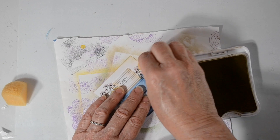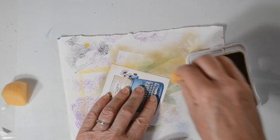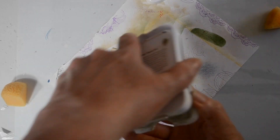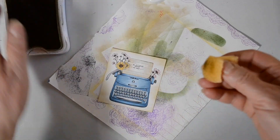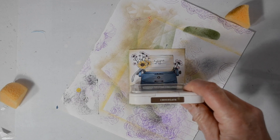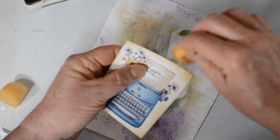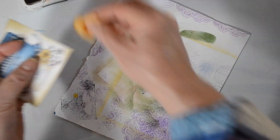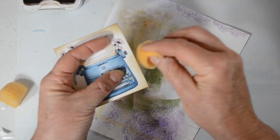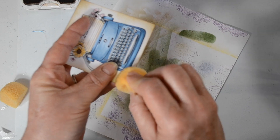I'm going to go through and just sort of distress ink the edges of this just to make it blend in with my papers a little bit more, bringing in a little darker color of brown, which is cashmere. And I'm going to go around a little bit closer to the edge, and then I'm really going to stay close to the edge with this dark chocolate ink. So the lighter the color, the closer into the image I came with that.